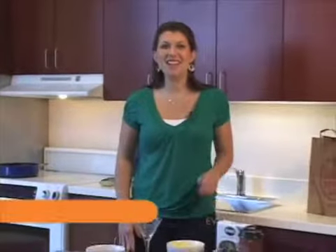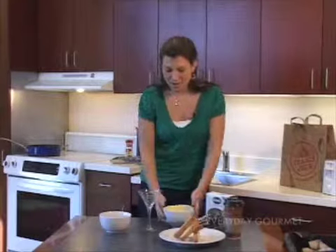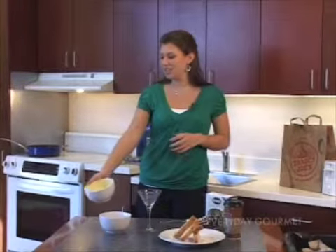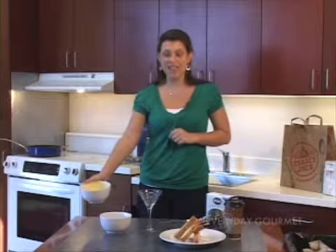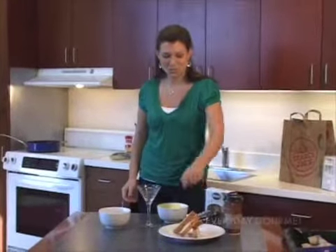Hey guys, thanks for joining us again. Today I'm going to finish up the coffee trifle that Kim started off the show with. She began with this lovely mascarpone cheese and added in a little bit of egg. And for our next ingredient, we're going to be using some lovely biscotti — this is nice and fresh from the store.